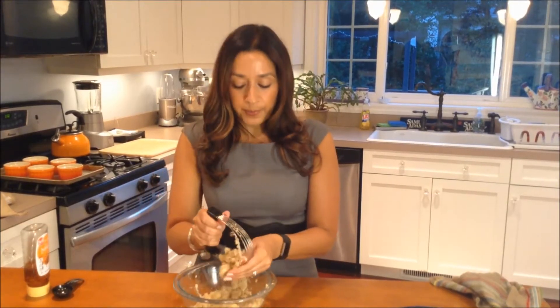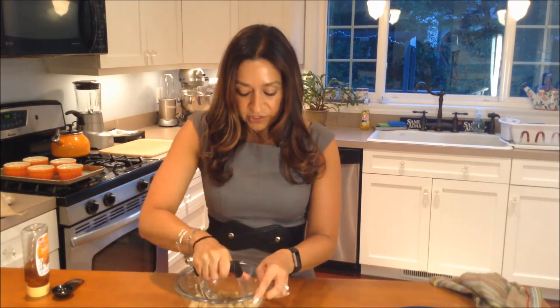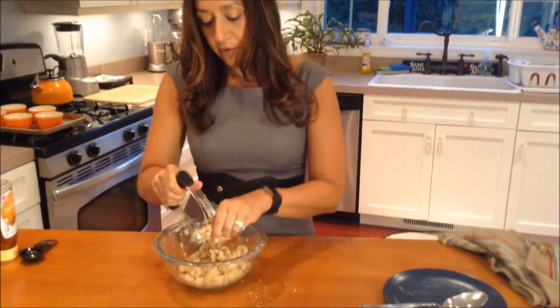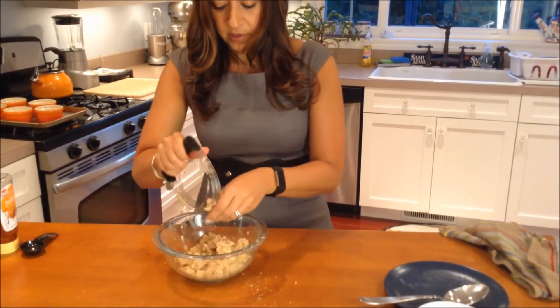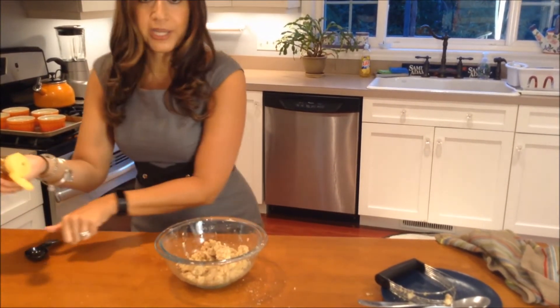I'm just finishing up cutting this butter in. In case you're wondering, this is called a pastry blender — it basically just breaks up that butter and helps you incorporate it. It's just about done.